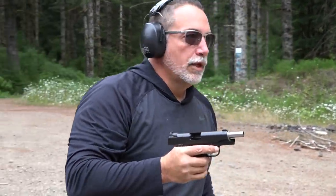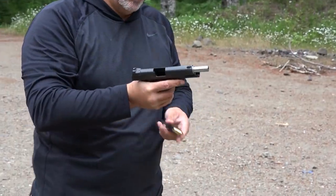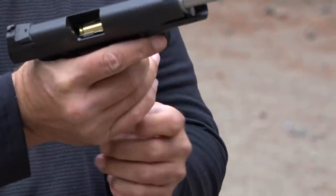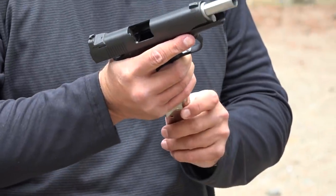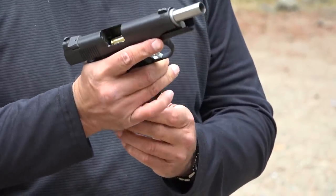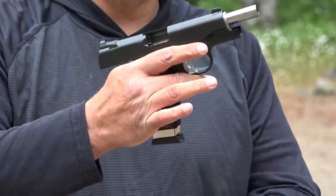How did it feel? It's actually not too bad. This is the aluminum frame, so it's a little bit lighter. We're gonna be using some of these E-Lander 1911 magazines too — we continue to test them. The full-size ones are gonna stick down a little bit.